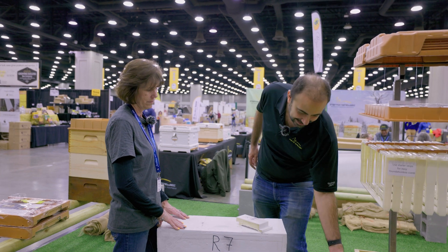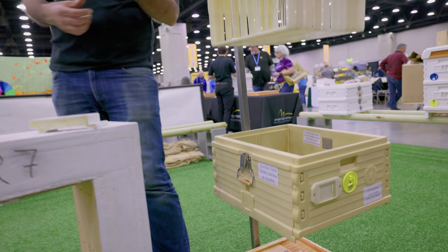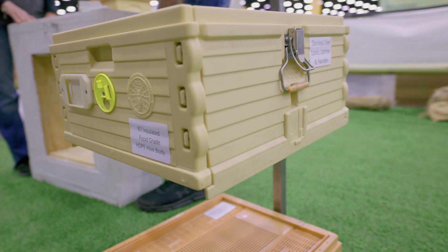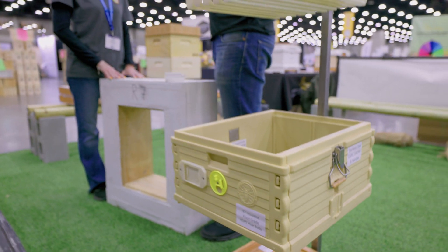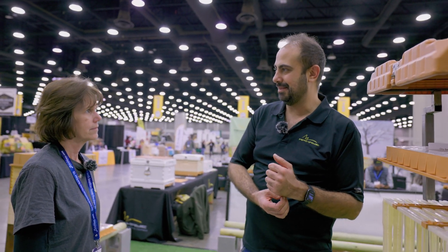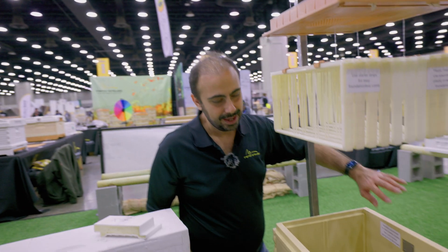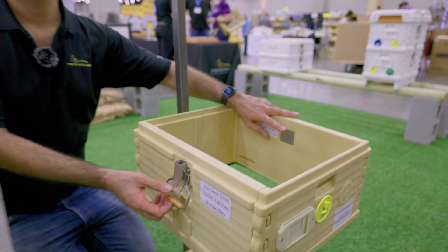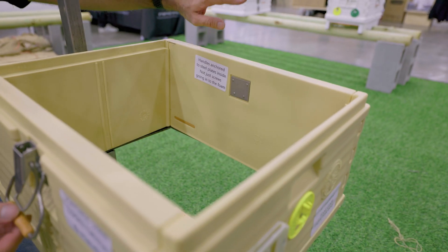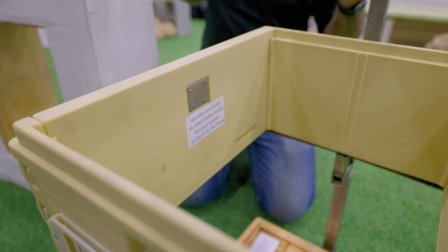One thing I like is that it has handles. We carried about 45 hives to the desert a few weeks ago to relocate some colonies — my dad went on one side, I went on the other, and we just grabbed it. People have asked whether the latches can really carry the weight, and yes they can. We're the only ones that secure the latches with machine screws and a 360-degree steel plate, so they're not going to come out. That's also why bears were not able to get in.